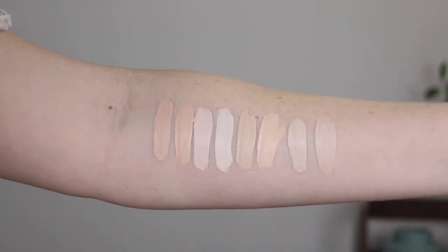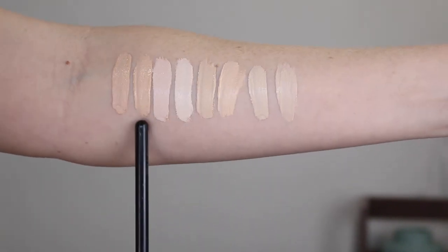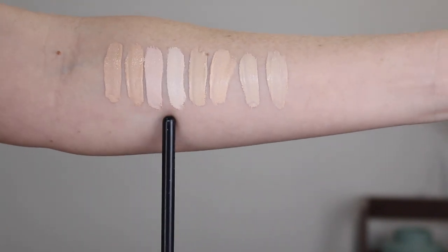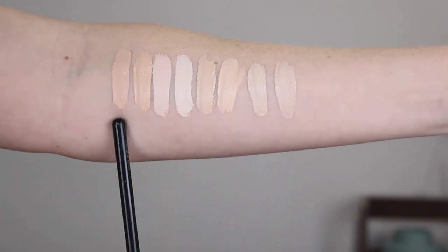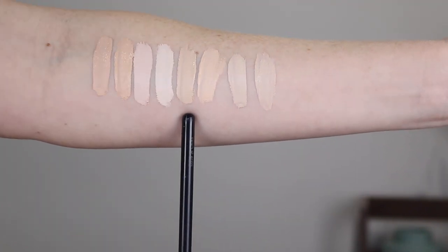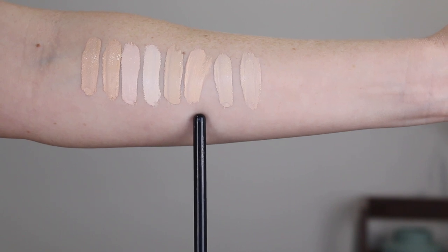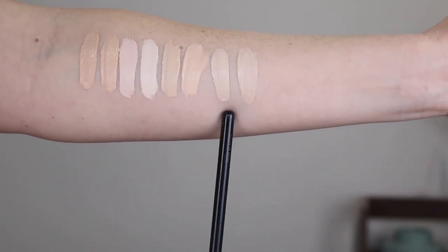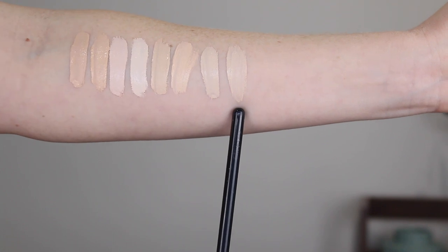Let me show you what the concealers look like swatched against some of my other favorites in my collection. Starting with the hydrating concealer — this is the shade Fair Beige and this is Light Ivory. Here we have the camo concealer in Fair Beige and Fair Warm. Next I have the L'Oreal Infallible More Than Concealer in shade 322 Ivory, the Maybelline Fit Me in shade 05 Ivory, the Covergirl TrueBlend in L100, and the Makeup Revolution Conceal and Define in C1.